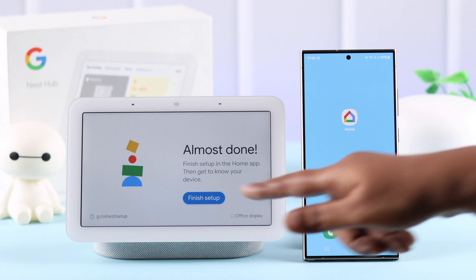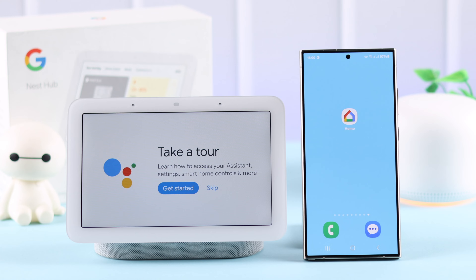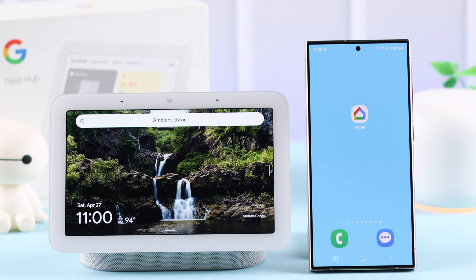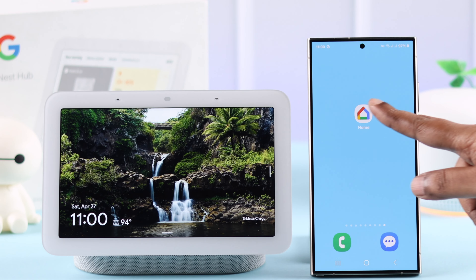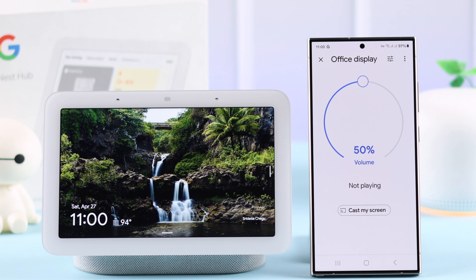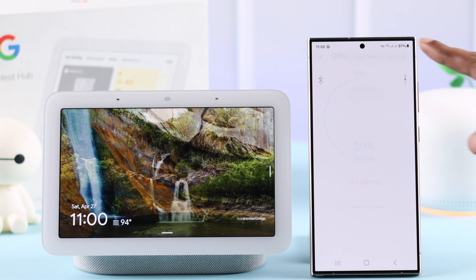On your Nest Hub, tap Finish Setup. As you can see, you can take a tour right now or skip it. That's your newly set up Google Nest Hub second generation. You can explore your Nest Hub from the device itself or change and customize many settings using your Google Home app.